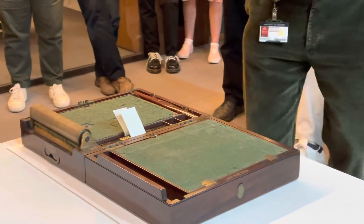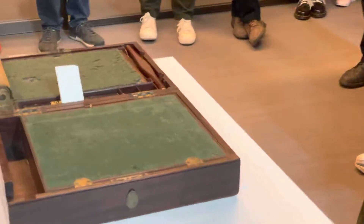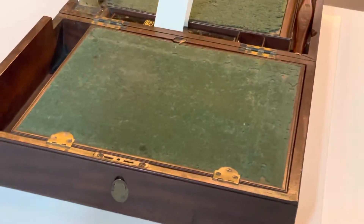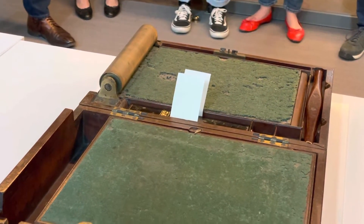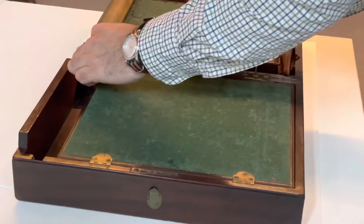This is the James Watt & Co portable copying machine — one of the two early technologies for making copies of letters. Just to show you what we have here.